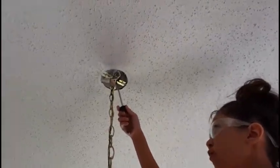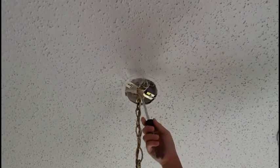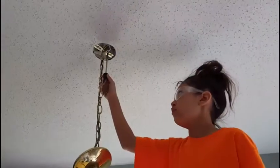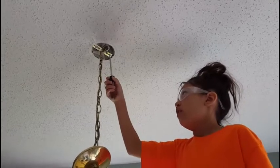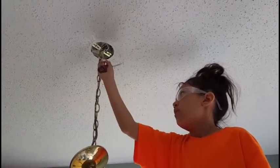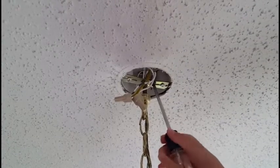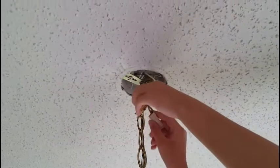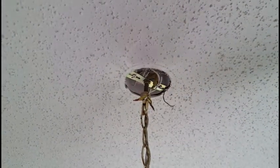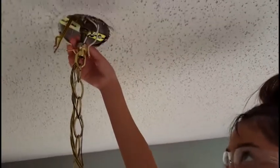The bronze wire is ground. The white wire is neutral. The black wire is hot. You have to unscrew the ground wire and then unscrew the wire nuts so everything is loose. You want someone to hold the light when you unscrew the bolt.